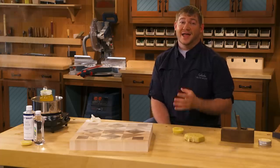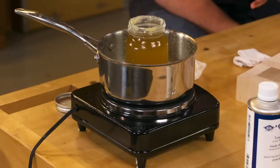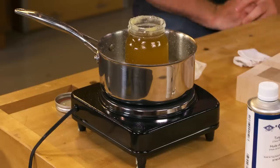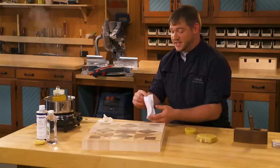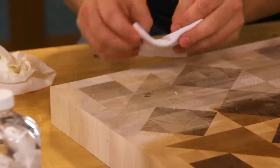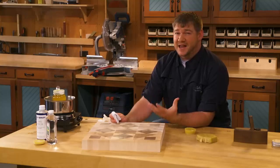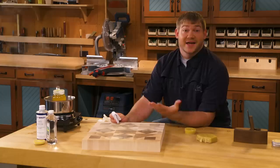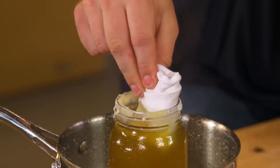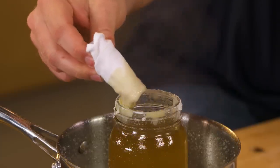When I'm going to apply a beeswax and mineral oil mixture, I like to start by reheating it in a double boiler. That really brings it up to a liquid state and makes it easier to get onto your project. Then I take a cloth, fold it multiple times to build some bulk, which soaks up the finish and holds the heat to keep it in a liquid state as you're applying it. I dip it in the mixture and hold it there for a few seconds so the cloth heats up and soaks up that mixture.